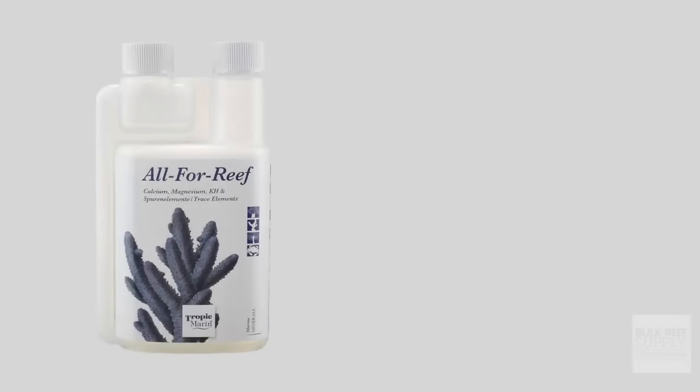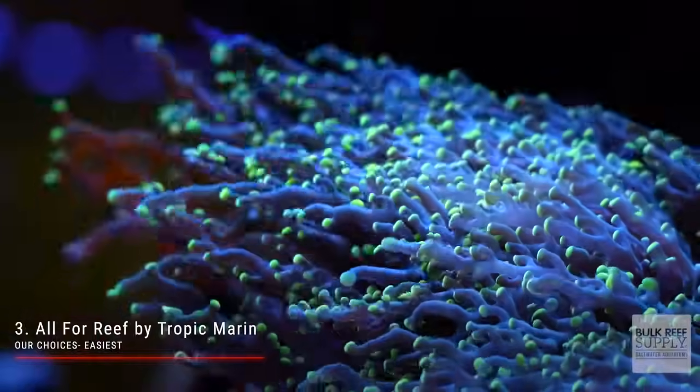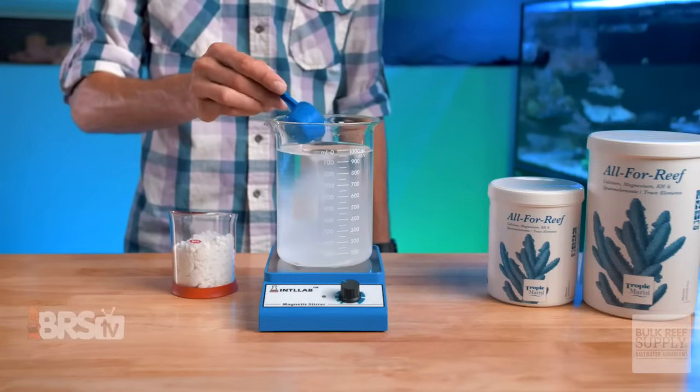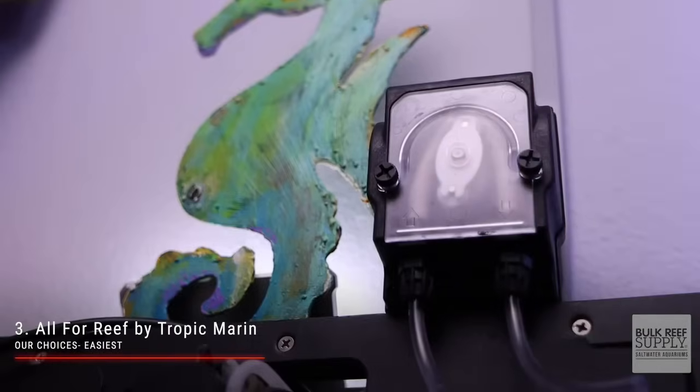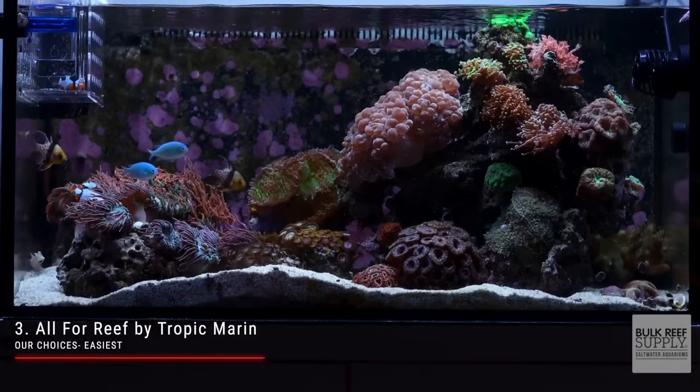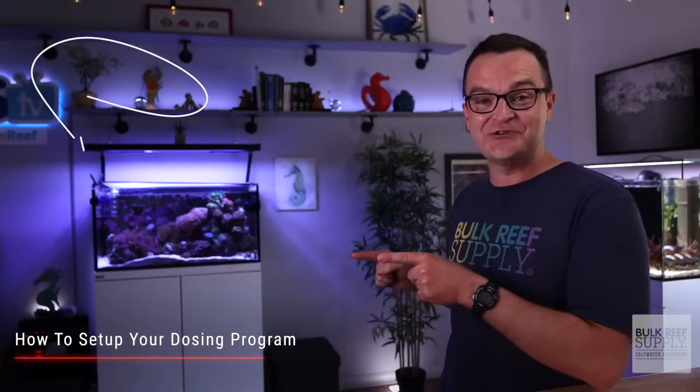By far and away, our most popular two-part dosing method is actually the one-part All-For-Reef by Tropic Marin. If you have a 100-gallon tank packed to the brim with stony corals, this is probably not the most affordable option for you, but for the rest of us it is the perfect solution. You can purchase All-For-Reef pre-mixed, but we recommend buying the dry supplement and mixing it at home to save quite a bit of money. I love All-For-Reef so much that I actually run it on all of my tanks — I only need one dosing pump per tank, and the BRS jugs are a perfect size. My Reef Octopus Lux 90 mixed reef tank only consumes 12 milliliters of All-For-Reef each day, and look how packed it is with corals. Mixing up a batch of All-For-Reef and setting up a dosing pump will take you all of 15 minutes, and Thomas will show you how to do it all.